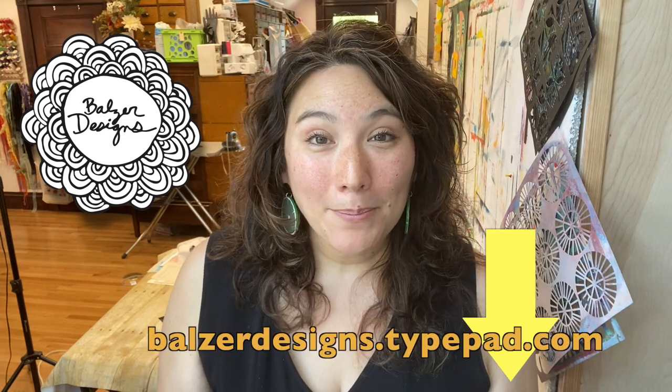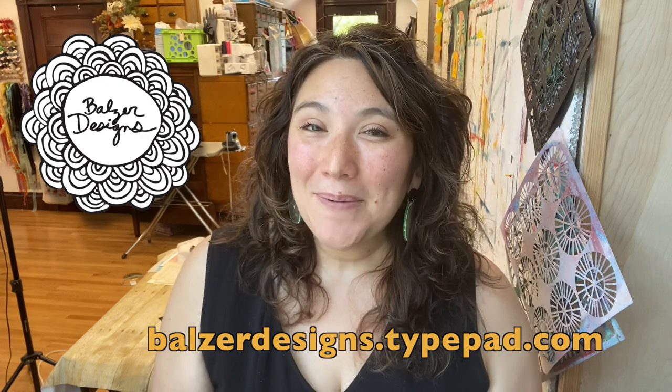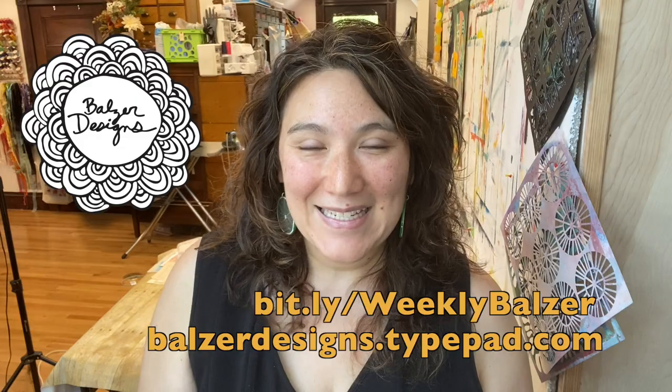You can always find more tips and tricks here on my YouTube channel, so be sure to subscribe, and also on my blog at balzerdesigns.tiepad.com. You can subscribe to my weekly newsletter as well — it's free. It hits your inbox every Friday with a dose of inspiration and a lot of information about the online classes that I teach.